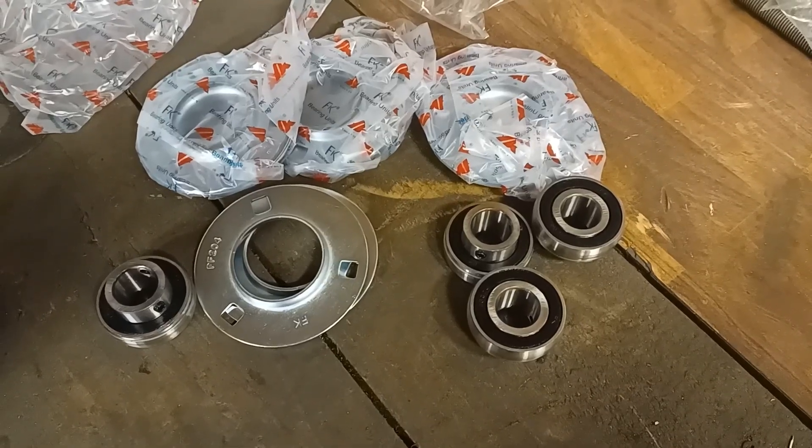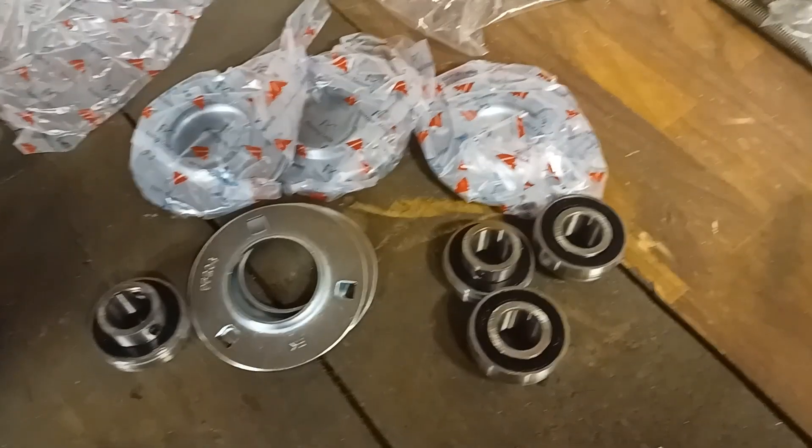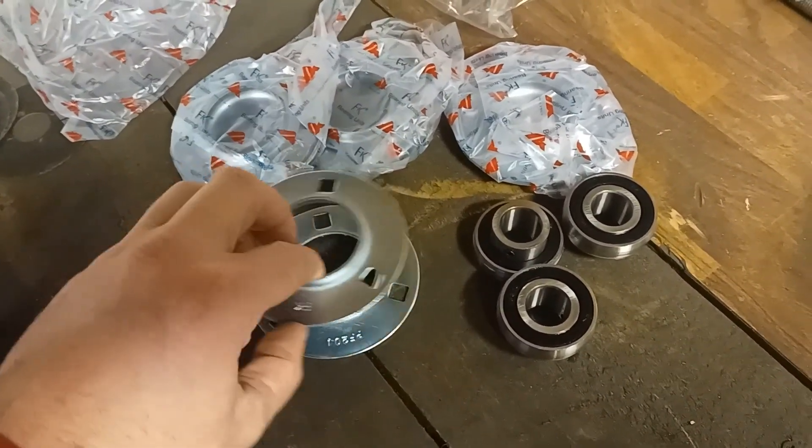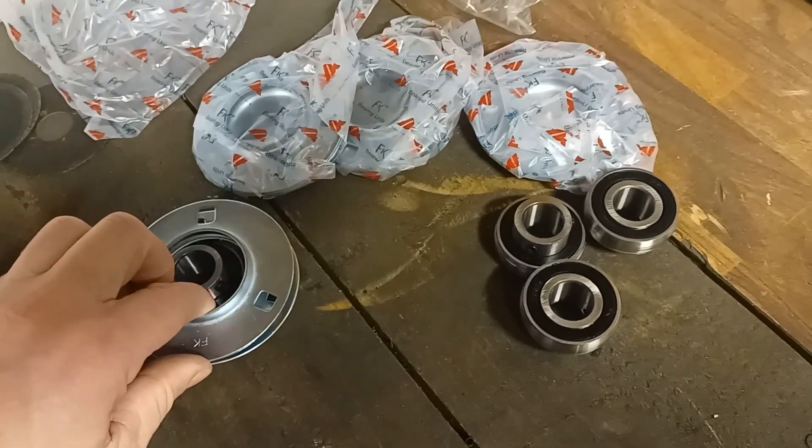The bearings I'm going to be using are these ball bearings — they're the swivel type — and they're held in by these press plates that bolt each side of the bearing.